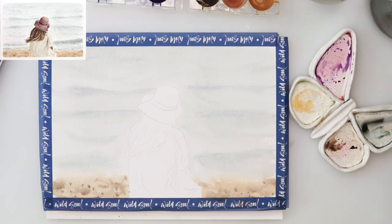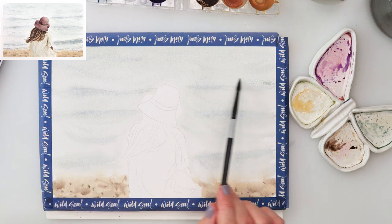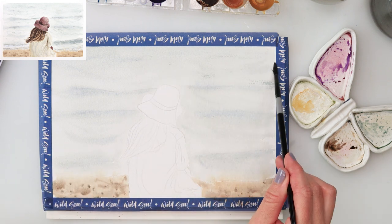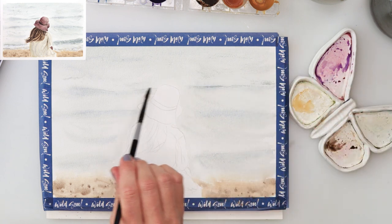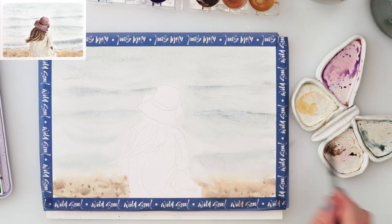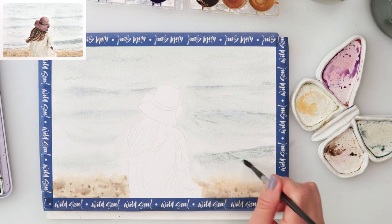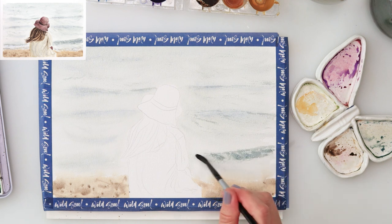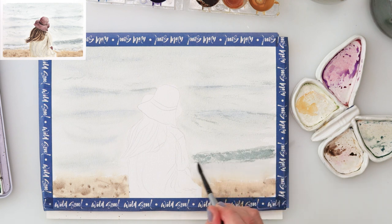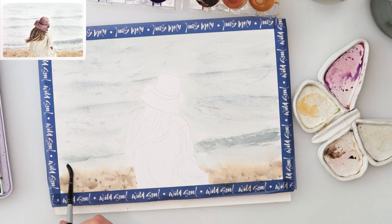I left that to dry completely, and when it did I picked up again that mix of green, brown and blue — that slightly grayish color. This time a little bit more saturated, and with an almost dry brush and very little water, I did the dry brushing. I added those lines on top of the lighter ones, and with that dry brush technique I got those broken lines that look like waves and an unstill sea. That is how you achieve a little bit more texture.